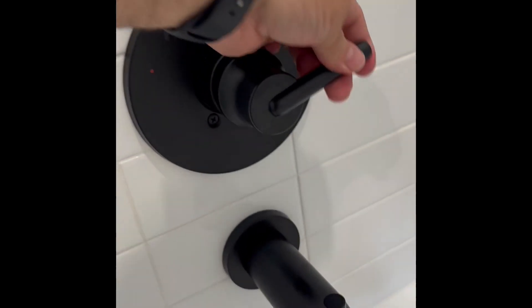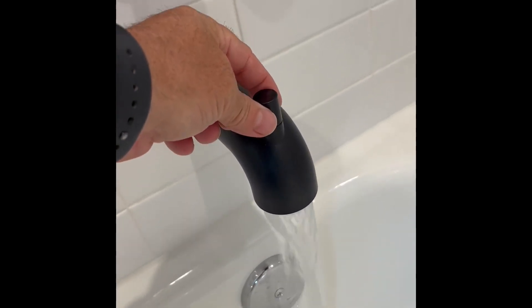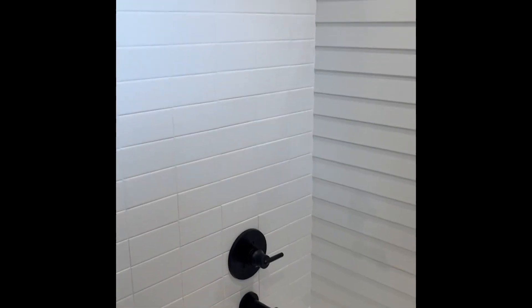You can see the shower head that comes with this. It's a single handle, so you turn on the water and then go left and right for hot or cold. Pulling up on that little knob will get the shower going, otherwise it just comes out of the tub spout just like a regular old tub.